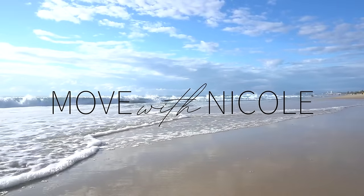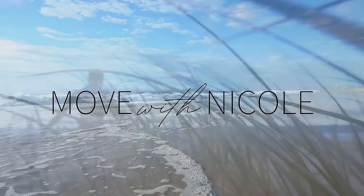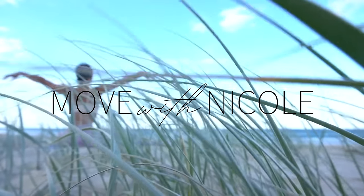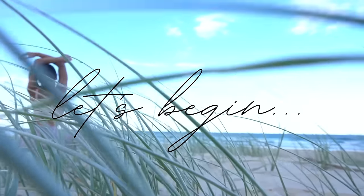Welcome back to Move with Nicole. Today's class is a 20 minute lower body workout that will strengthen your legs and your glutes. So when you're ready to get started, roll out your mat and let's begin.